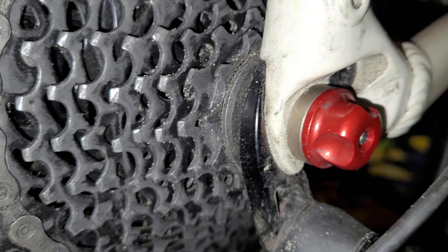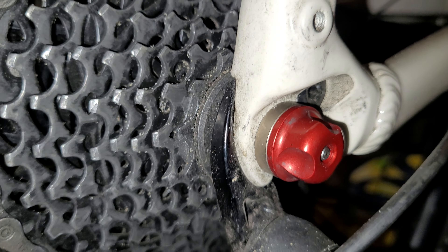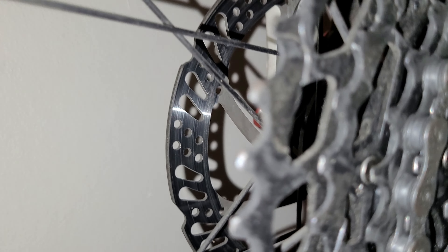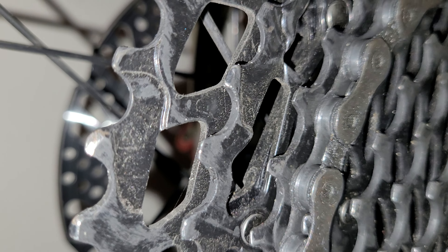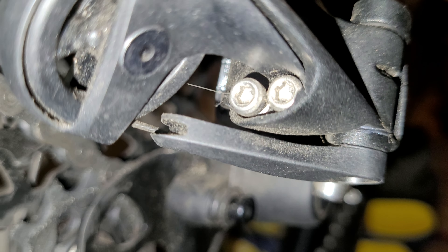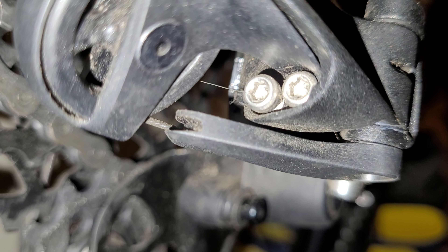Once it's on the small cog, what I do is use the screw on the right — that's for the highest speed. I make sure it lines up nicely, but I position it just slightly to the right. Here's the reason why: because once I tighten up the screw on the cable...